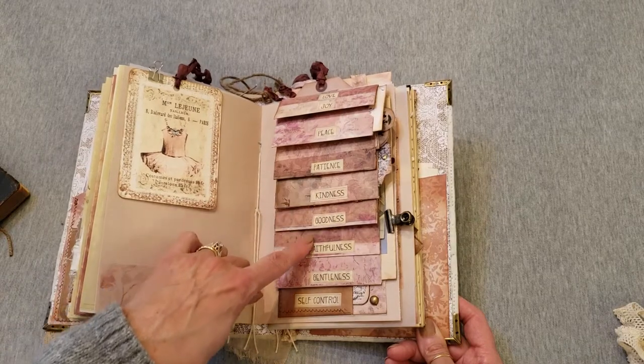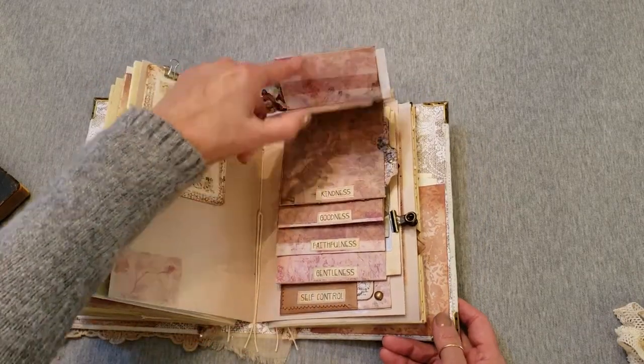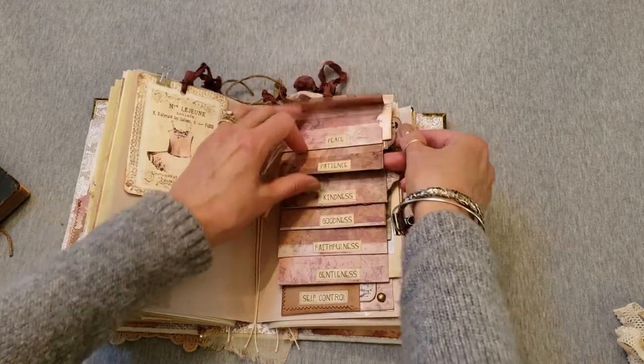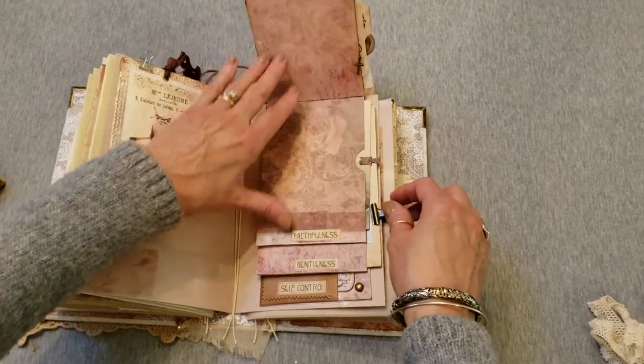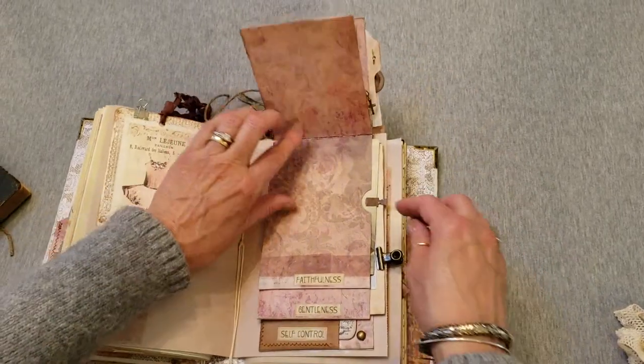It's the fruit of the spirit on the front: love, joy, peace, patience, kindness, goodness, faithfulness, gentleness, self-control. They all flip up and all have goodies in the pockets. There's also a cross charm hanging from it. I'm not going to show you everything, but there's an actual vintage Bible school postcard in the bigger pocket.